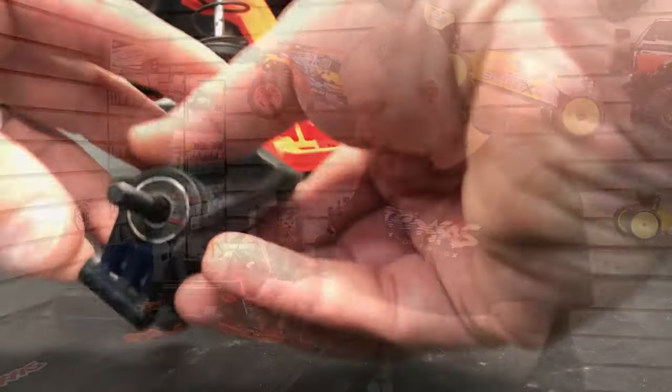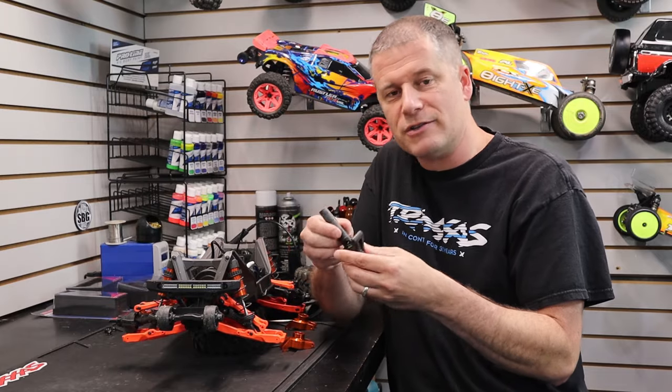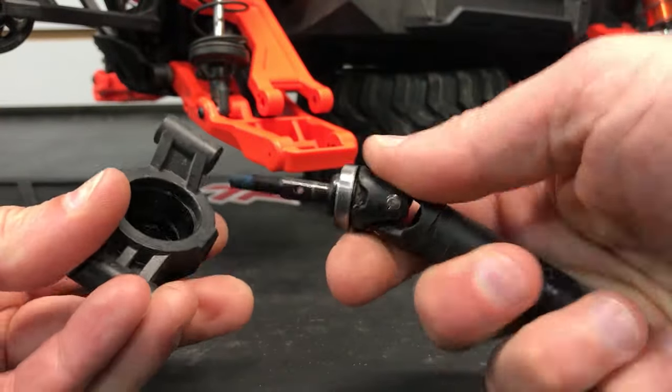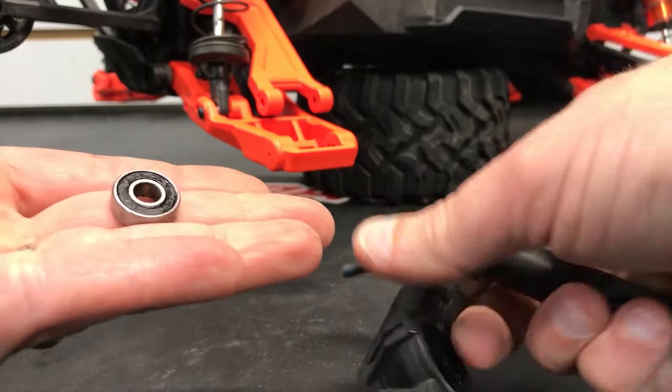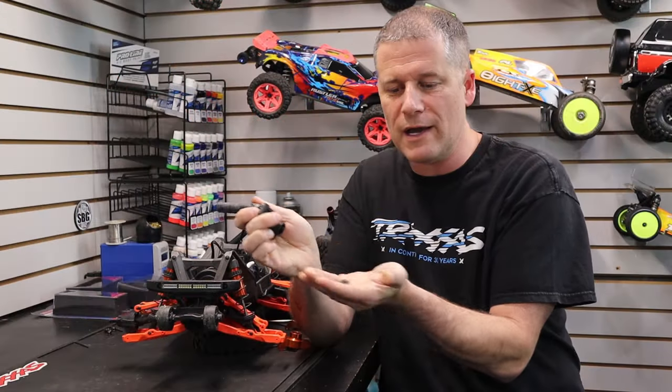With the pins removed, we can simply lift the hub out of the arms, slide the axle shaft out, and pull the slider out. One of the bearings already came with it. I'm going to use the end of the stub axle to push the other bearing out of the hub.